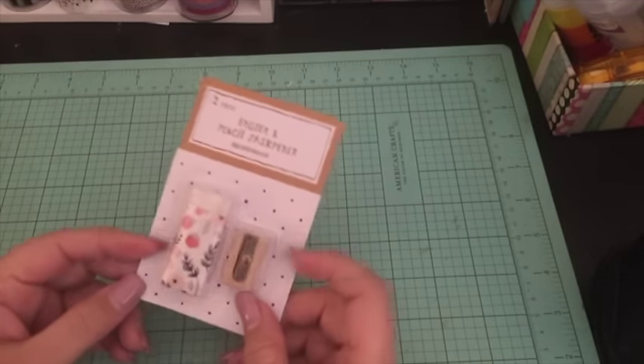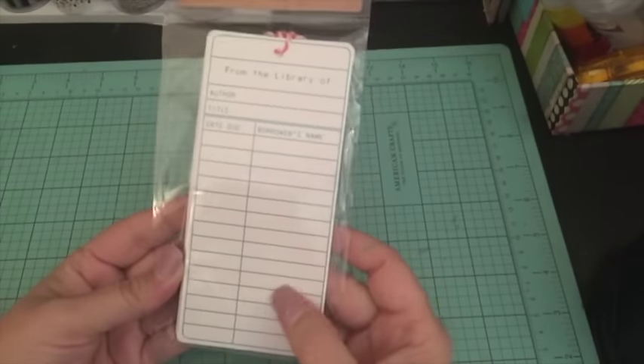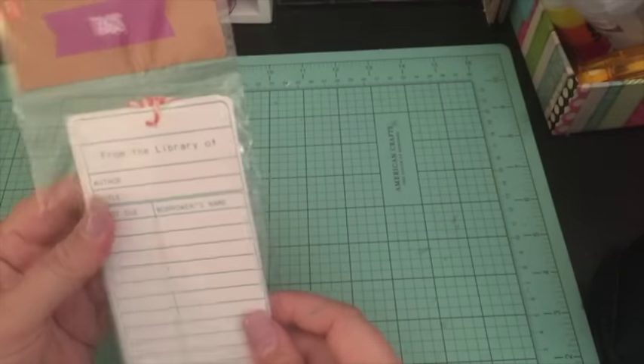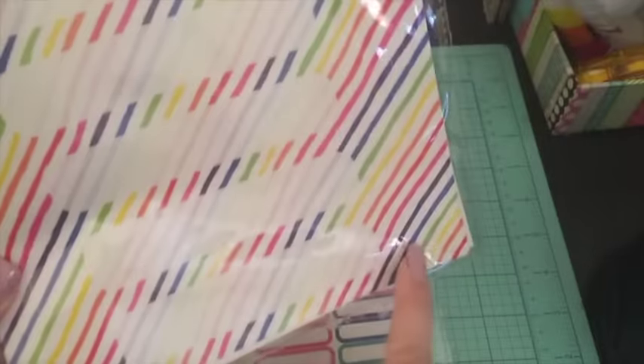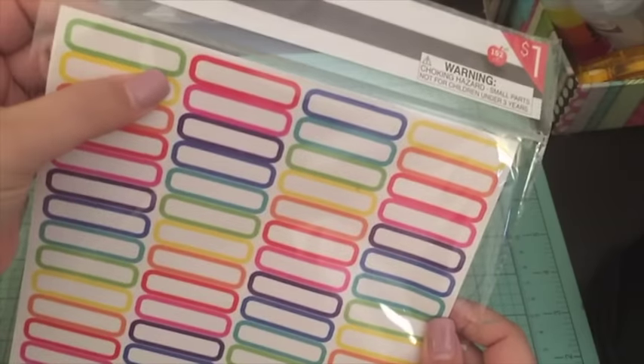I went ahead and picked up a white eraser with a pencil sharpener — I didn't really need the sharpener, but I needed the white eraser. I also picked up these tags that say 'From the Library of' — I just think they're cute, and they're the same turquoise color as my planner. There are also binder labels — two types, one longer for a three-ring binder side panel, but they'd also be a good size for the Happy Planner side panel. The other set has bright colors and is the perfect size for my planner.